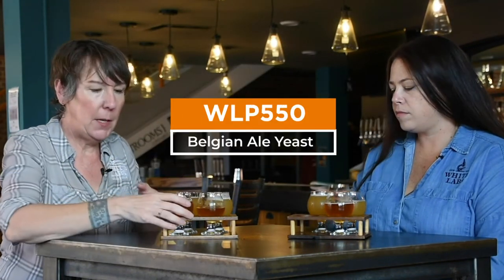Moving on to our Belgian Pale Ale with WLP 550. This beer has the same malt bill — it's got that Pilsner biscuit and Karamunik 1 malts, and the same Hallertau hop additions. The big difference with this yeast strain is it's more expressive. I get a lot of ester character out of this — there's some banana character.